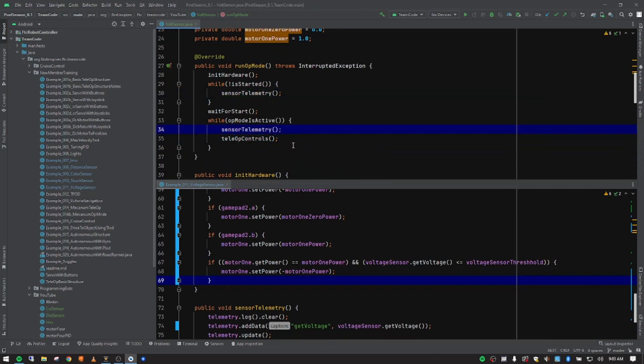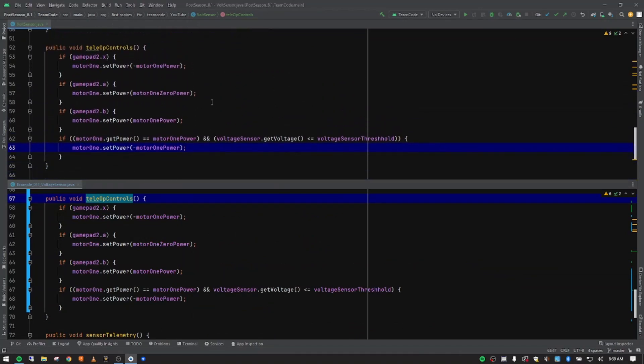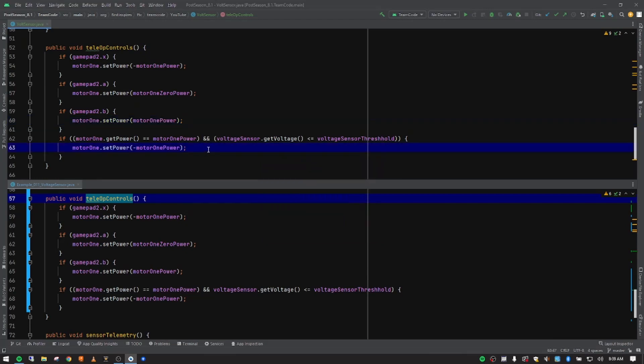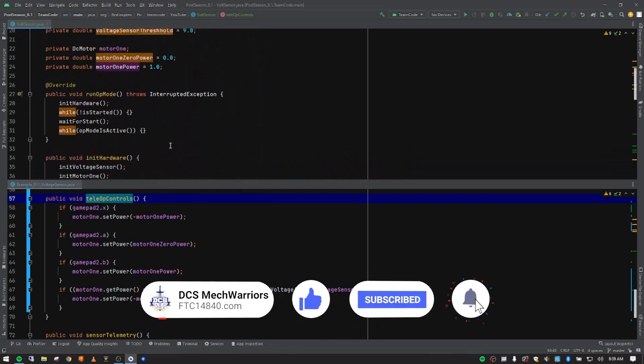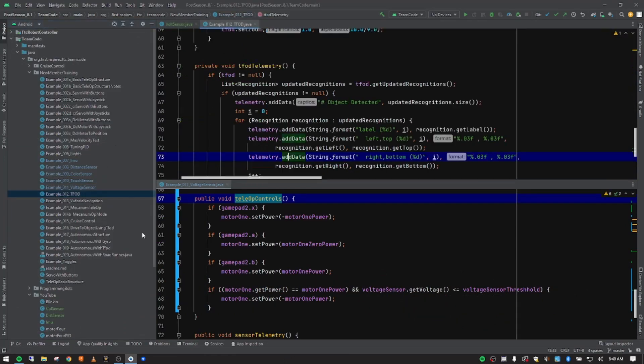Hopefully that makes the voltage sensor a little more interesting and gives you an idea of how you could use it to control something. My team is using their control hub — I don't have an actual robot to test this on, but logically it should work. You might have to play around with it a bit since I didn't get to test this particular part — take that for what it's worth. In the next video we're going to be talking about TensorFlow object detection, so stick around in the series. Have a great day, bye!